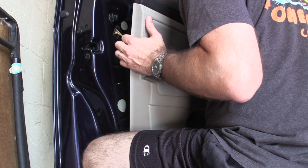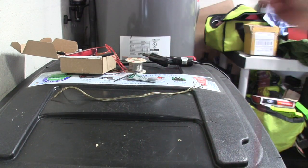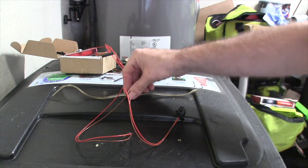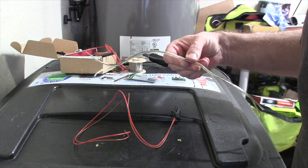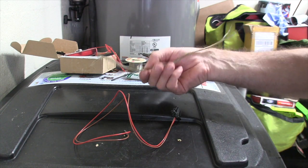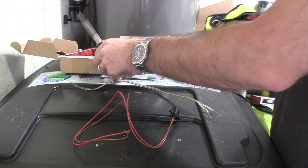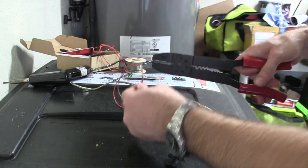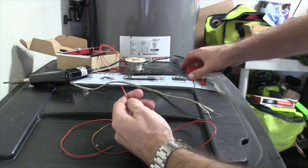I gotta take all this off. The issue is this wire is not long enough, so we need to extend it. Now the other issue I have is that I don't have the right kind of wire. What I have is speaker wire from 1995 when I was in college and I had speakers hooked up in the basement. It's not oxidized or anything, so that's what I'm gonna use. We are going to cut this and then splice it.